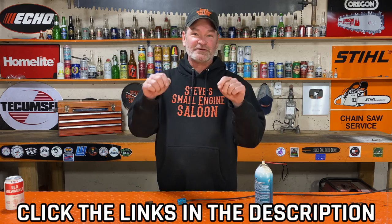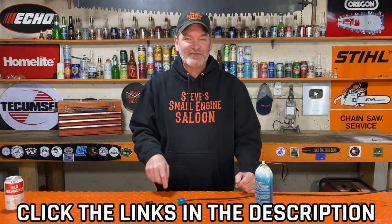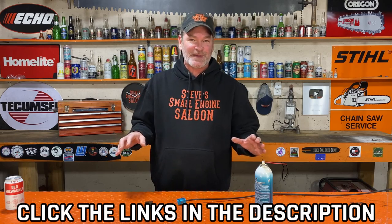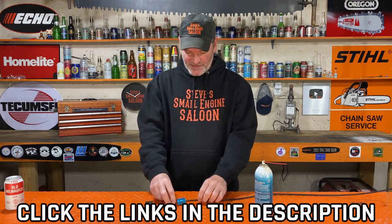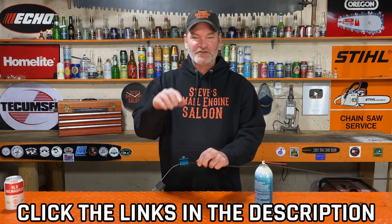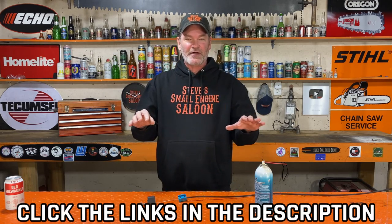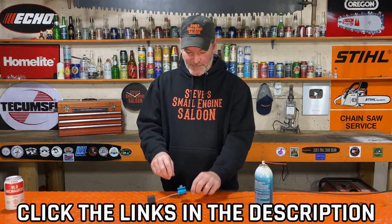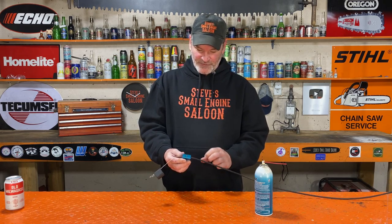I have a link right in the description of this video and in the pinned comment — go check these little tools out. They're super inexpensive. The one I have linked is one that just has one thumb screw on there. If you click that link and scroll down, you'll see a bunch of other ones that are very similar — some of them have two thumb screws. This one works absolutely fine for me.